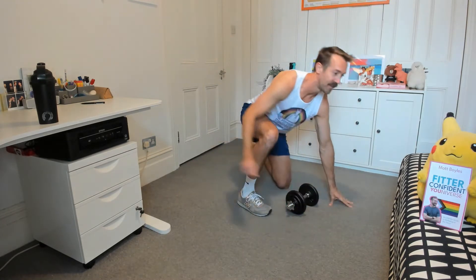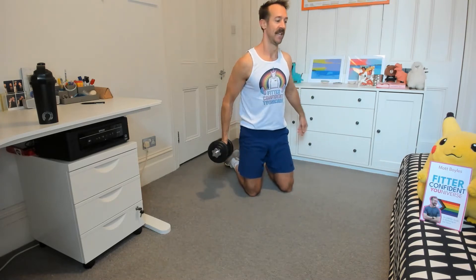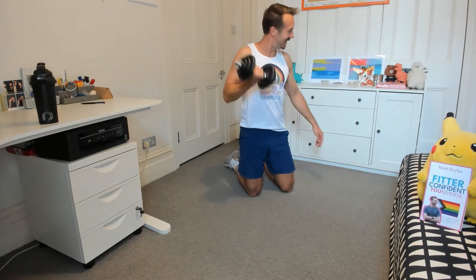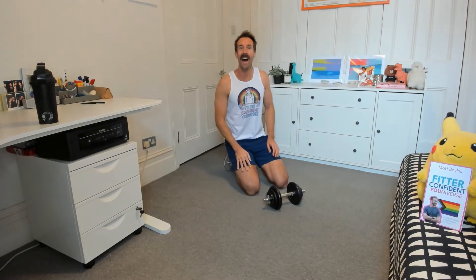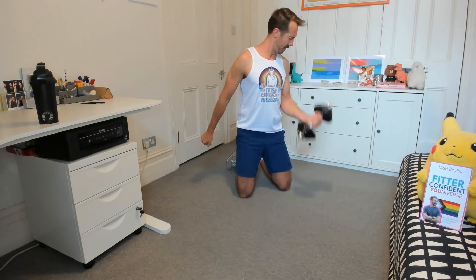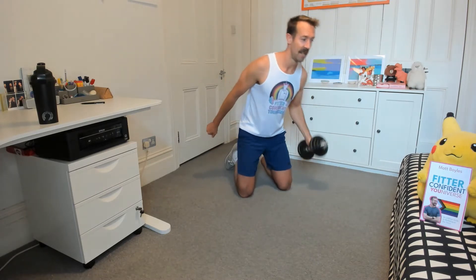Good. And then the fifth one, very simply, bicep curls. I'm going to do these kneeling — that makes it tougher because I can't cheat and use the rest of my body for momentum. Five, six, seven, eight, nine, ten. Three rounds of that is going to be fun. Let's go. One, two — tight core while you're doing this. Three. You can do it standing if you want. Four, five, six, seven, eight, nine, ten.